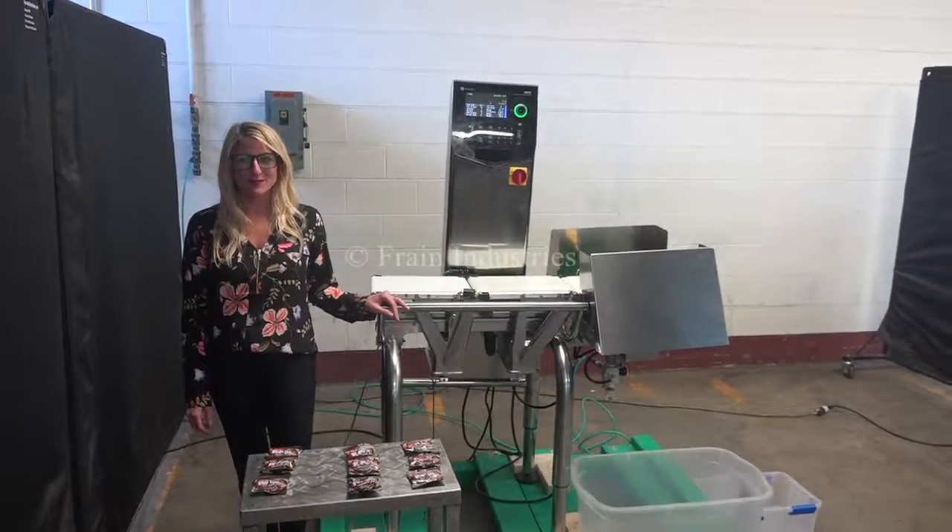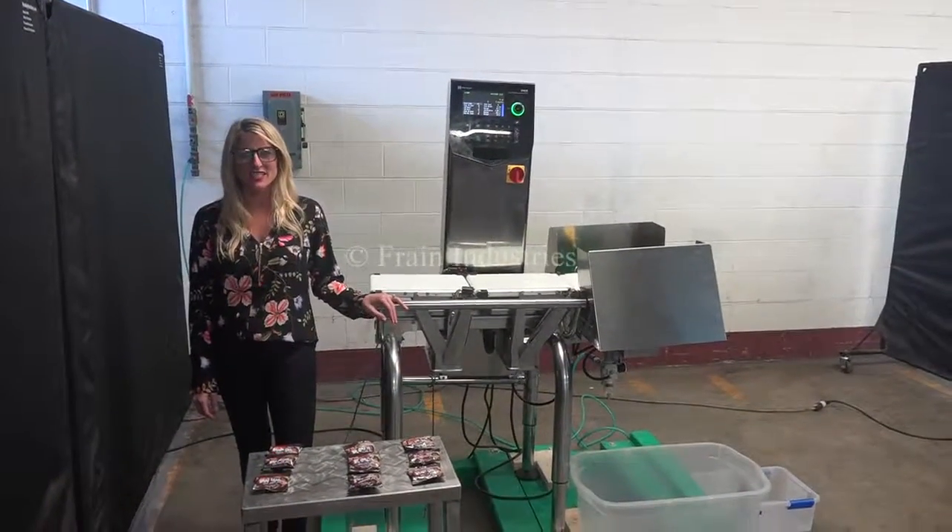Hi, I'm Katie with the Frame Group. Today we're cycling your Ishida DACS Checkweigher.